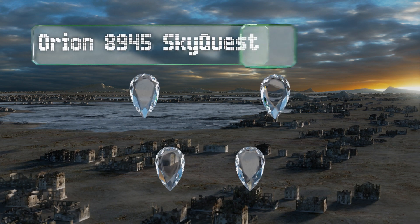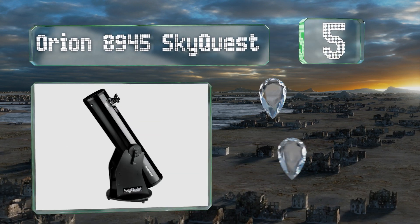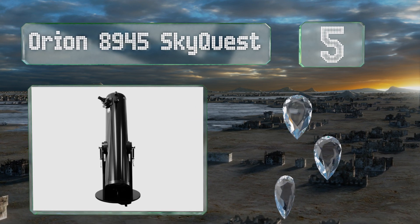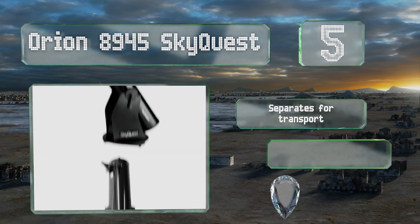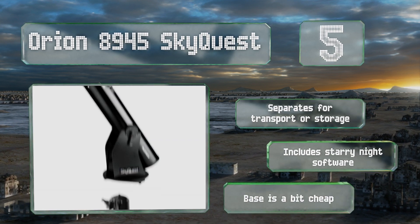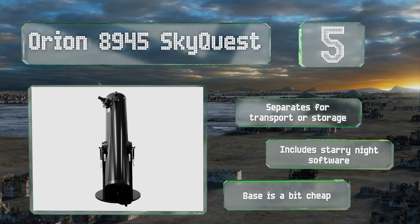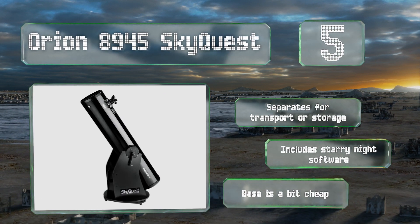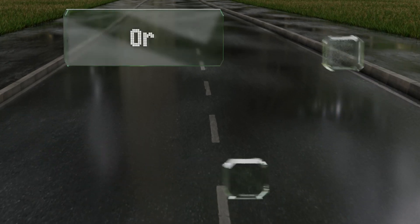Halfway up our list at number five, a new enthusiast with money to spend will appreciate the Orion 8945 SkyQuest, a Dobsonian reflector. Its optical tube is balanced for precision, and the 8 inch mirror helps bring distant objects close with amazing clarity. It separates for transport or storage and comes with Starry Night software, but the base is a bit cheap.